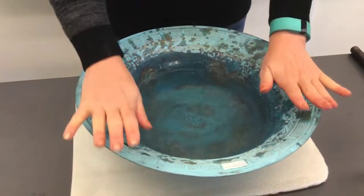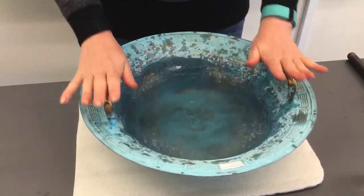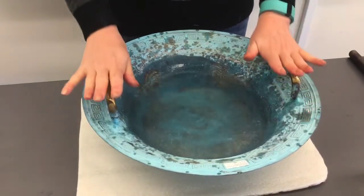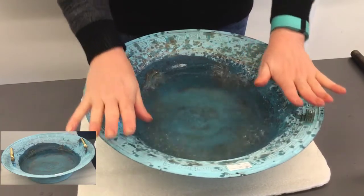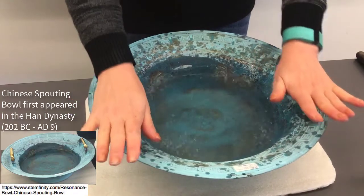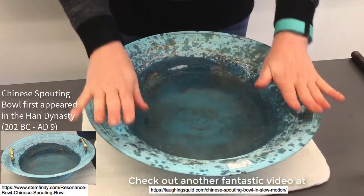And now you can both hear and see it. That's what makes science so beautiful. You can make amazing experiments and understand how science works. And this is an ancient Chinese invention that has been there for thousands of years, and we can admire it today.